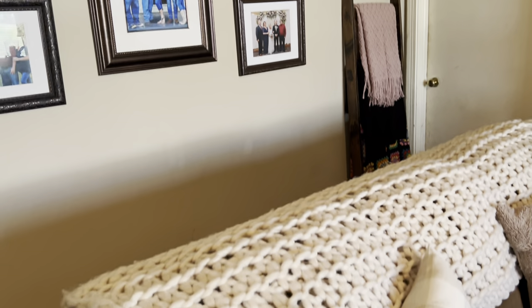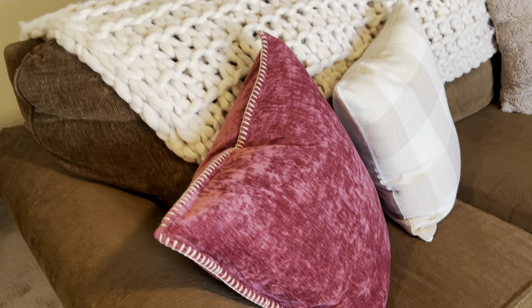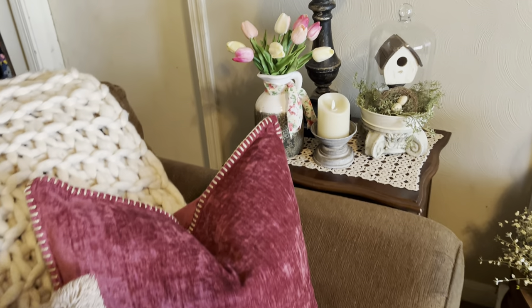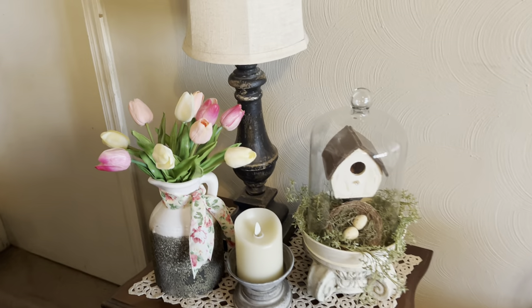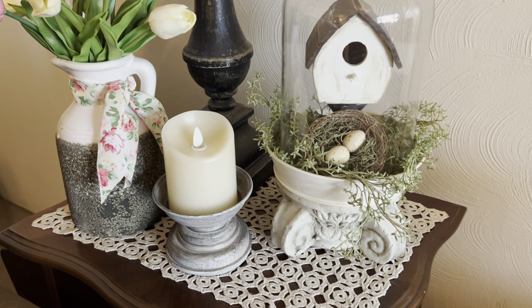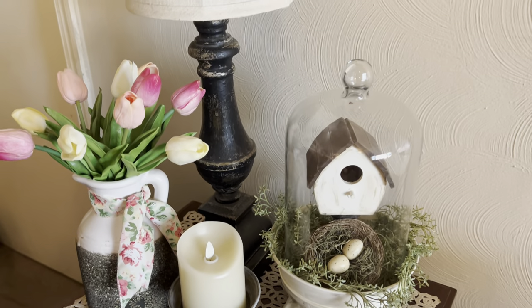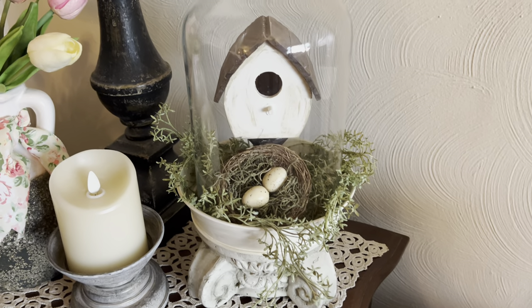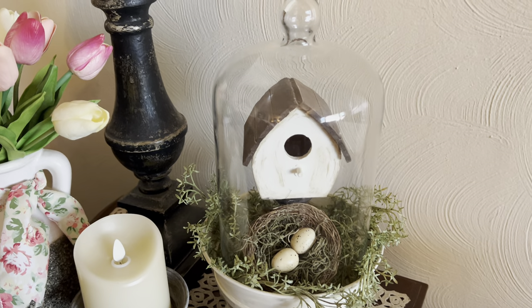I'm using this dark pink — whatever color you call that — in combination with some pink flowers. This summer those are going to be my color scheme. I like how this little birdhouse looks in this cloche with the little bird's nest — I did that last year, I had seen it on Pinterest and really liked it.